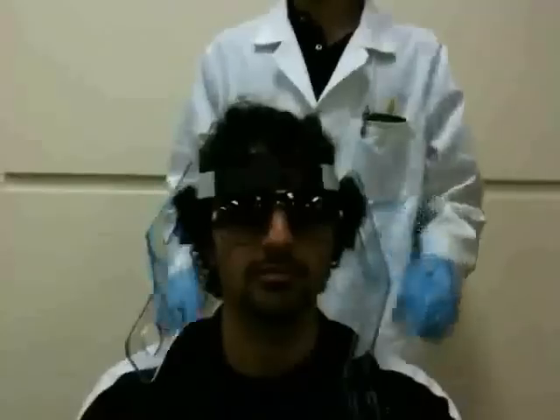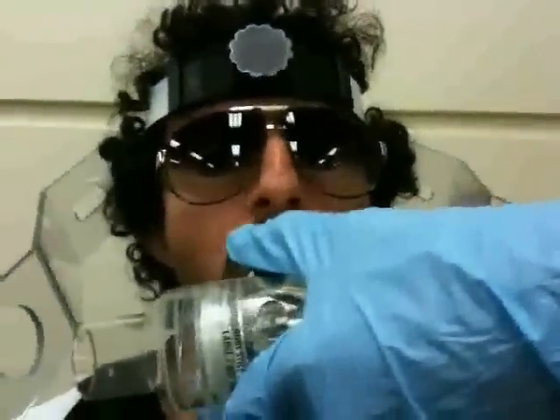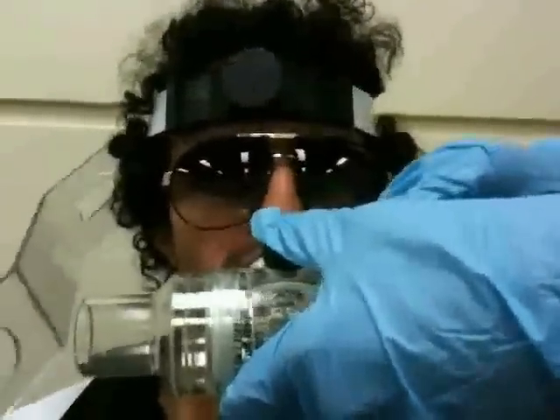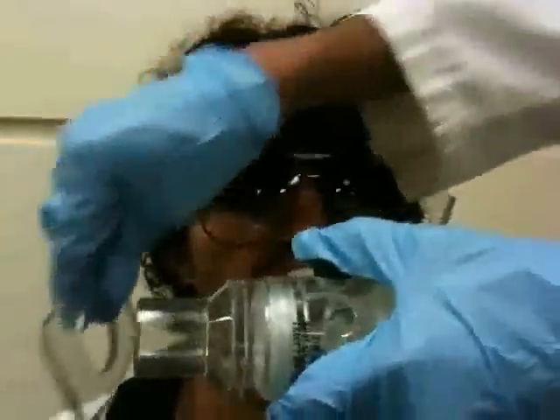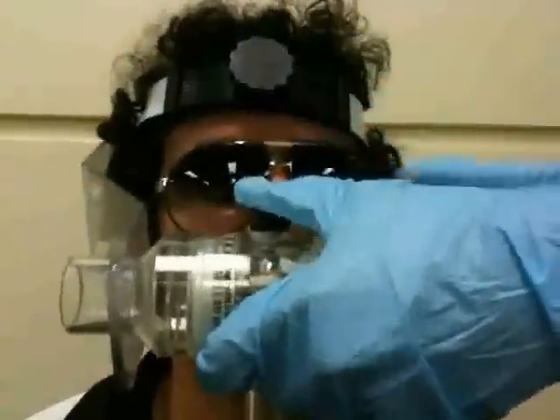The piece is placed and secured. You want a nice tight fit to make sure it doesn't come off during the run. Next, the mouthpiece is inserted inside the mouth. And finally, it is all assembled.